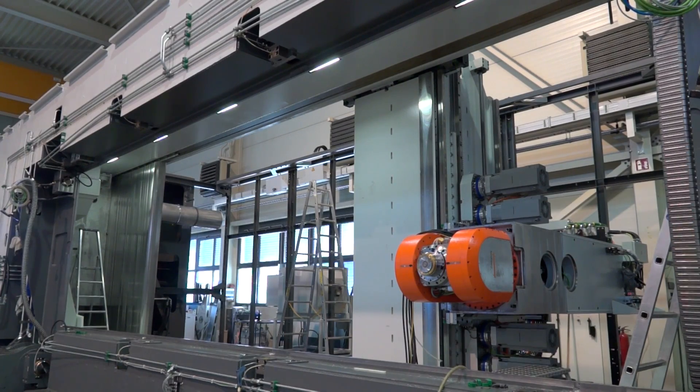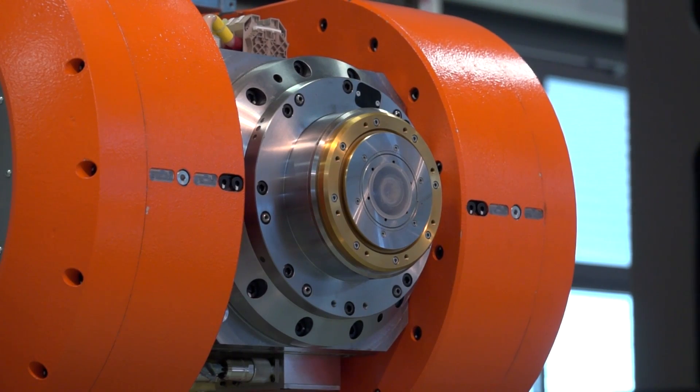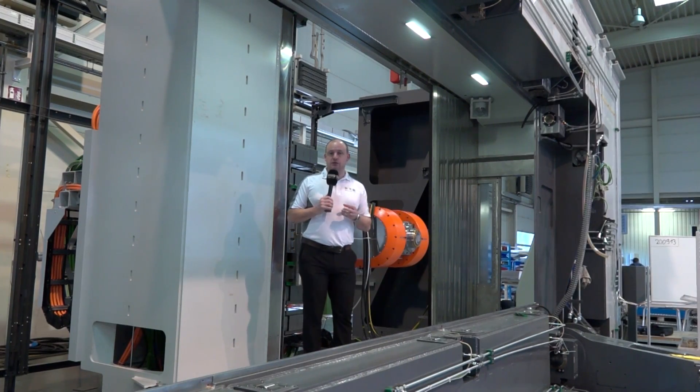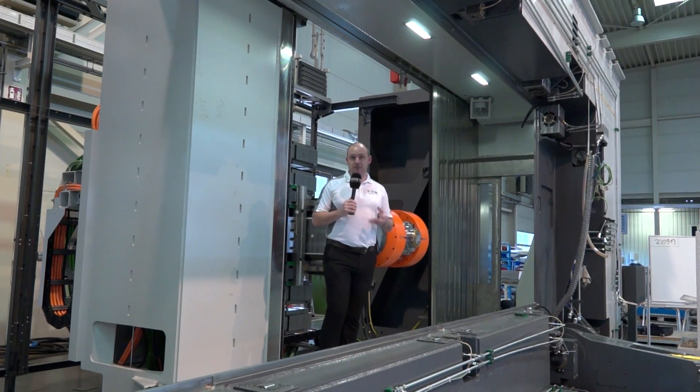The key to this machine is chip removal. This spindle actually has 30,000 RPM with 150 kilowatts of power in the S1 mode. In S6 mode, if there's a spike in the machining process, you can actually produce up to 180 kilowatts of power.